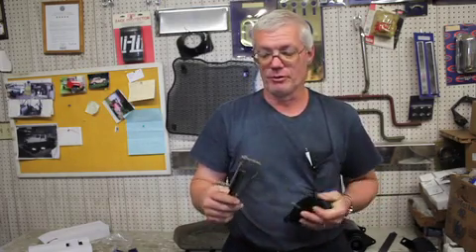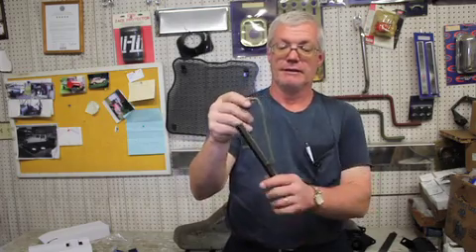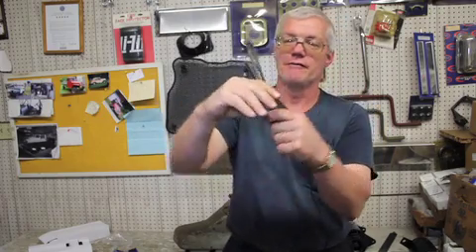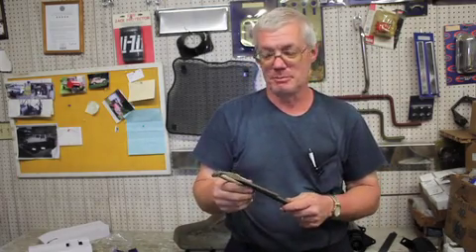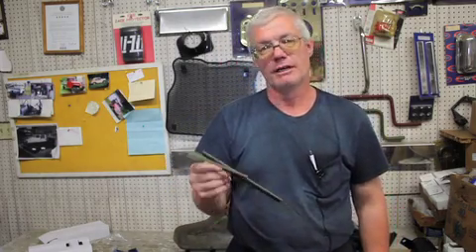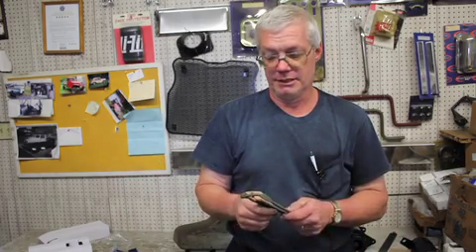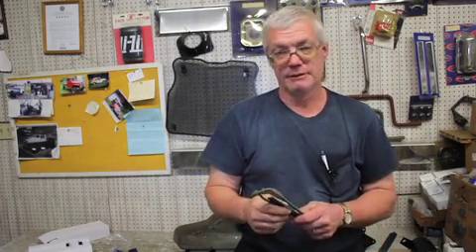On almost all the old Jeeps, the driver's side had the vacuum wiper and the passenger side had a hand wiper. The passenger had to actually reach up and move the handle back and forth to clean the windshield. Back in those days they weren't driving 70-80 miles an hour so it didn't much matter. Getting a vacuum motor on the passenger side was an option, but a lot of people just bought the bare-bones Jeep without many accessories.